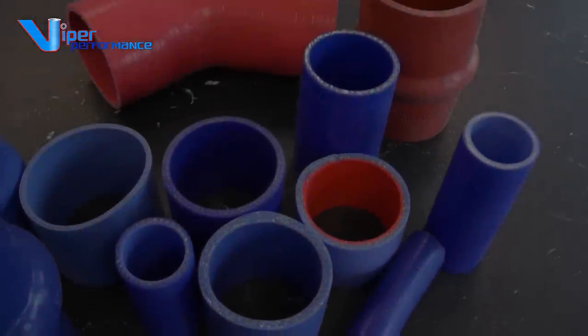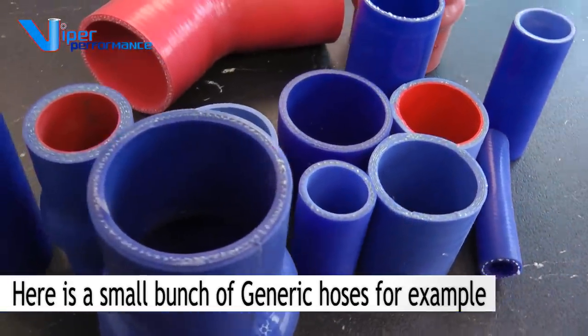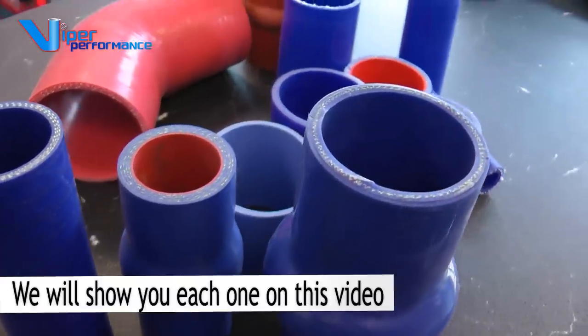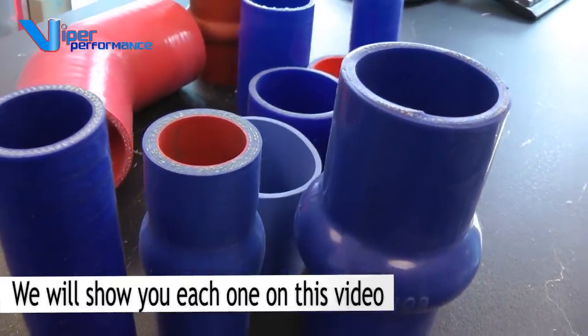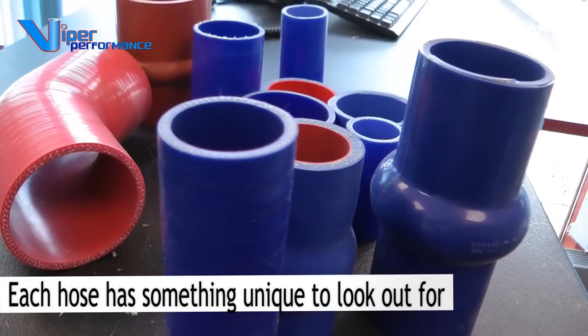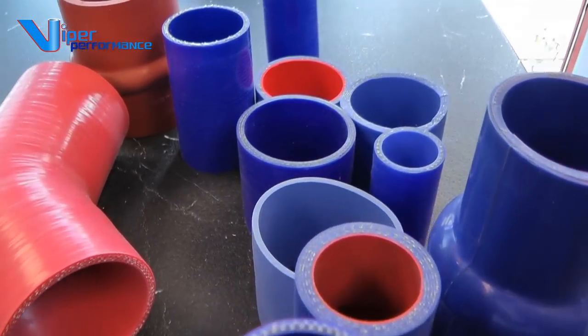The last decade has certainly seen a large change in the industry with an influx of sellers on auction sites and on other websites claiming to sell high quality silicone. But in fact there is a huge difference. Certainly the product can be even half price, but we will show you what you really get for your money.